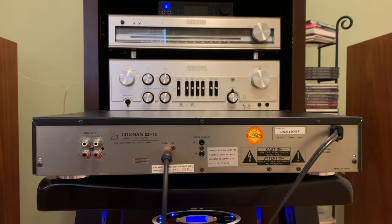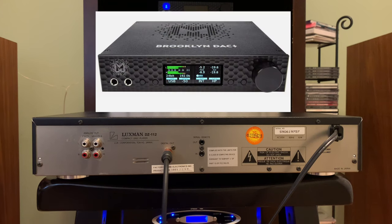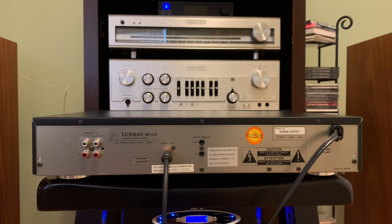Six months ago, I decided to spend not just $200 for a DAC, but actually about $2,000 on a new and better DAC with a lot more capabilities. That was a MyTech Brooklyn DAC Plus. So let's get ready to look inside and see what I did to fix this.